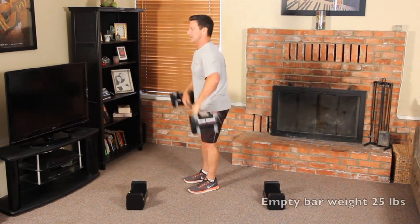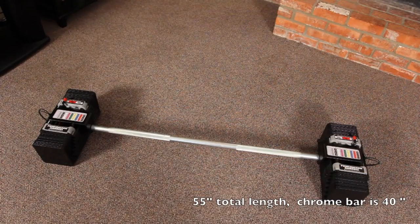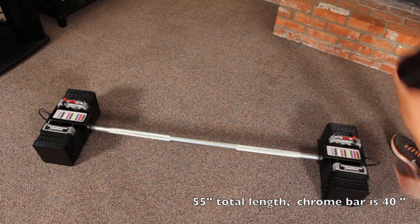The empty bar weight is 25 pounds. It's 55 inches in total length. The chrome bar is 40 inches in total length.